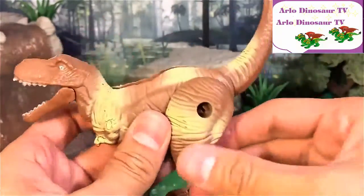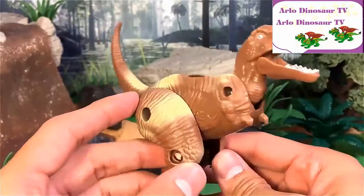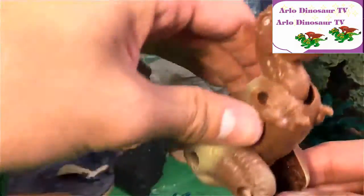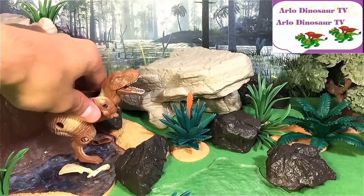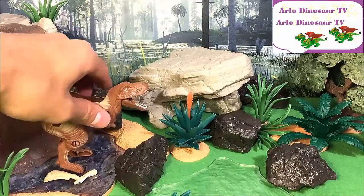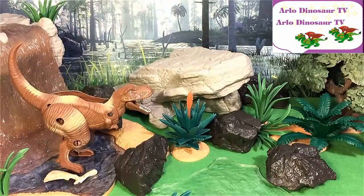Okay, very nice — a Tyrannosaurus Rex! Place this right beside the waterfall. Okay, the next dinosaur which I'm gonna transform will be...